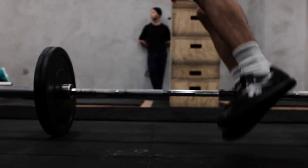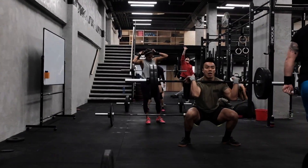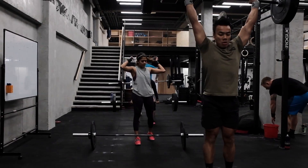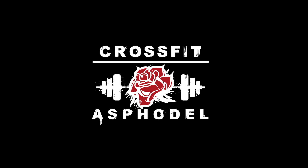We can do this. Alright. We'll get you. Ready? Oh, yeah.